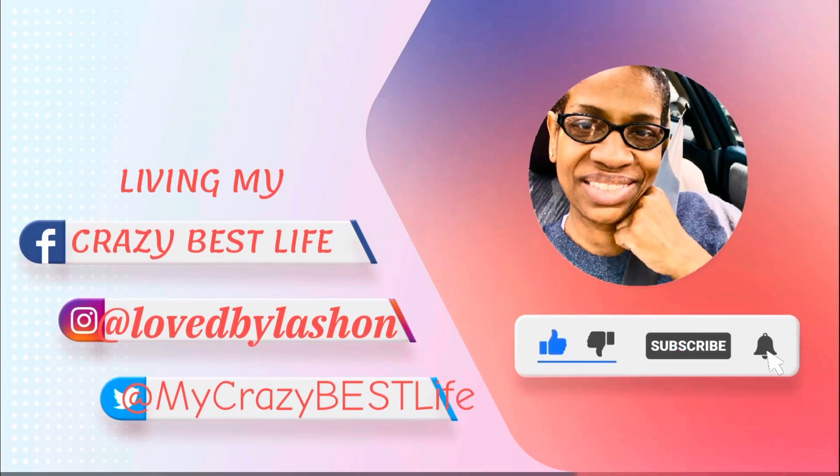Thank you guys for watching today. Hope you enjoyed today's video. Take a minute to leave a comment — I look forward to talking to you soon. Bye!